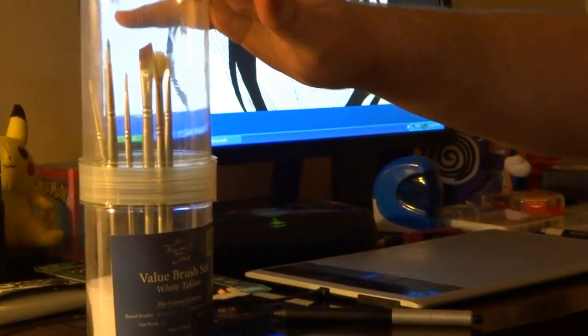And then we come up over here to my paint boxes. I use these, I really like these. These are good — only five bucks at Hobby Lobby.